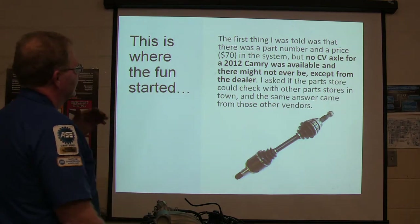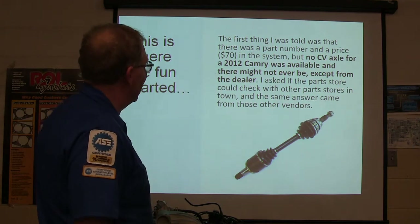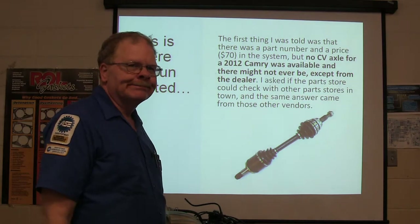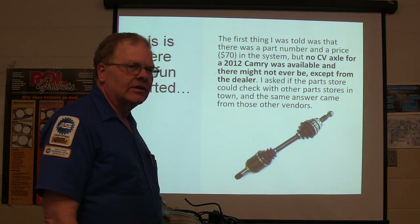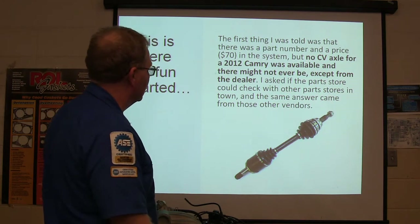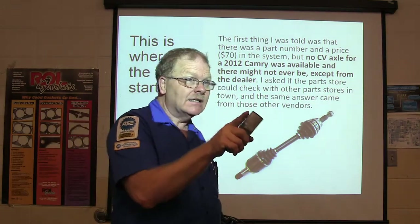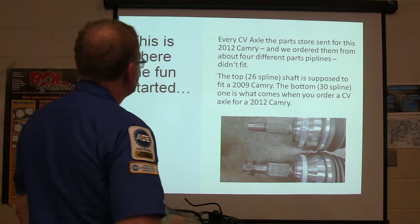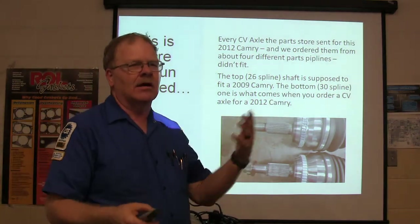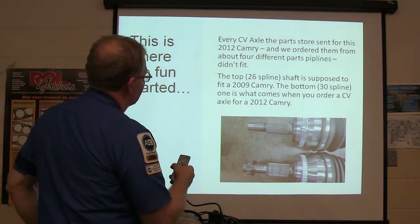The first thing I was told when I called the parts store — there's a part number and a price in the system, but no CV axle for a 2012 Camry is available, and we don't know when we'll ever have one. I asked if the parts store could check with other vendors in town — same answer. Every CV axle the parts store sent when they finally found some in warehouses in Oklahoma, we ordered about four different parts — they didn't fit.